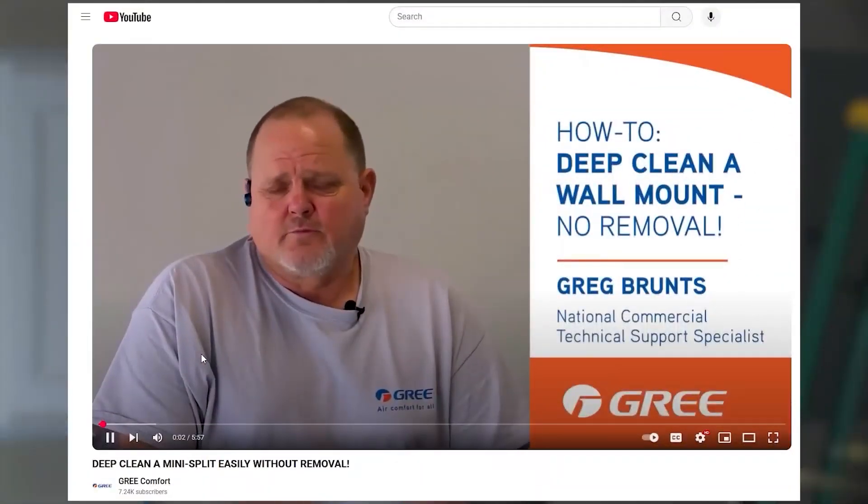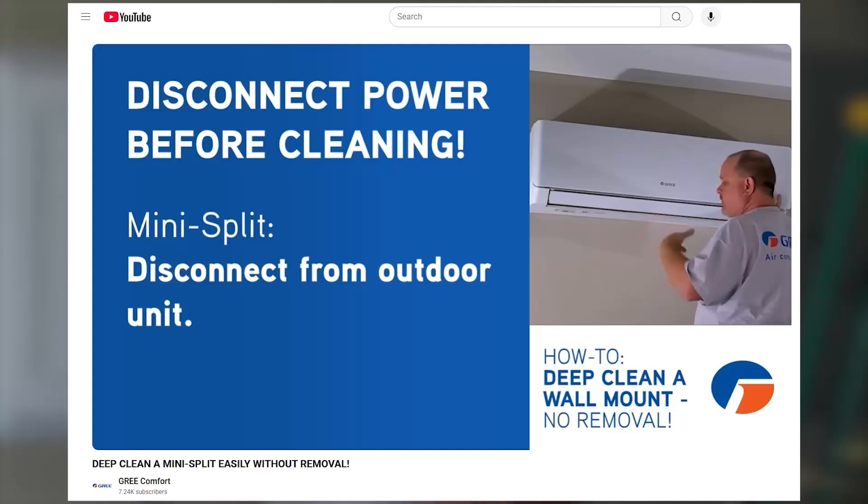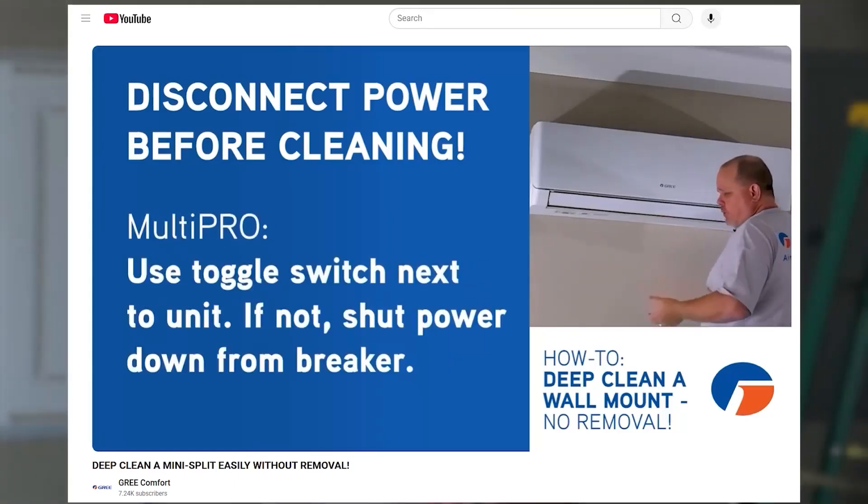Refer to one of our other videos on how you can do a deep clean to the blower wheel and the evaporator coil with a little pressure washer. And then the last thing I would do is pull the head unit loose off of there with my mighty brackets.